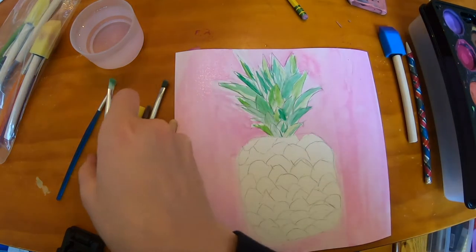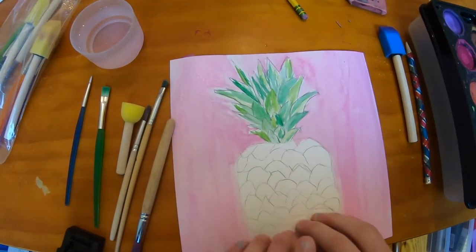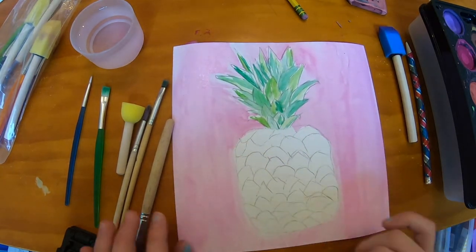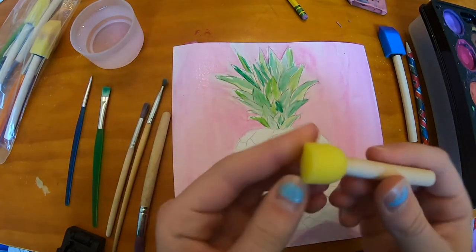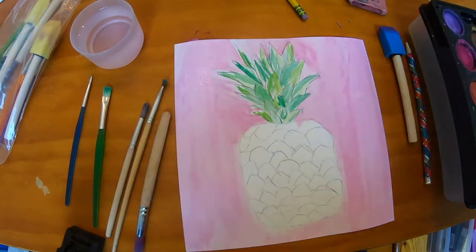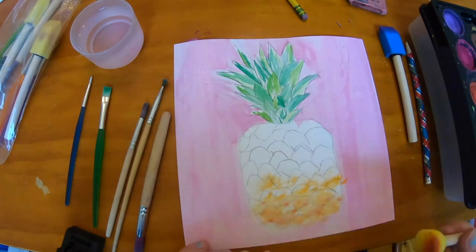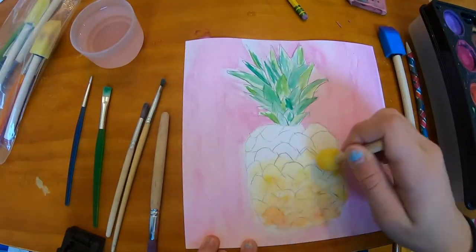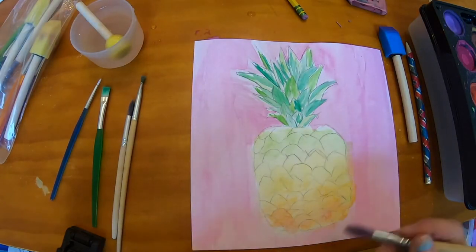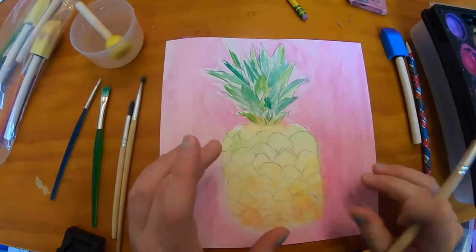Once you're done with your leaves, we're gonna go on to the base down at the bottom. We're gonna have more of an orange color, and then we're gonna go up later and it's kind of gonna get yellow up here and greenish up there too. We're gonna use this little thing — the first dab right in there. And then right here at the bottom we're gonna put a little bit of orange.